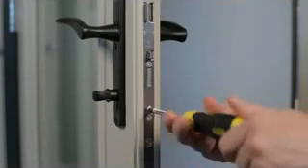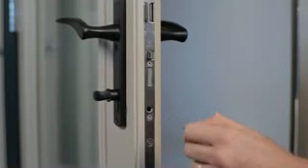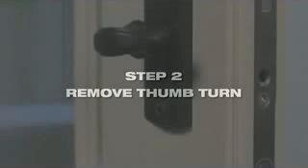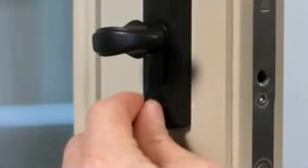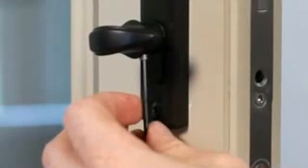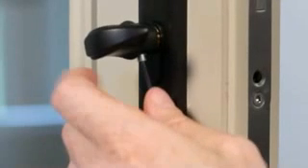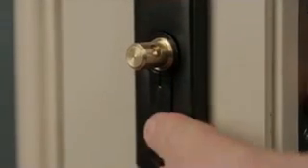It's important to remove the cylinder screw first. To remove the thumbturn, remove the set screw. Insert ring wrench, pull down the lever, line up the actuator, and remove.